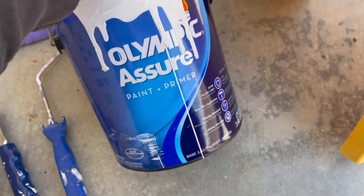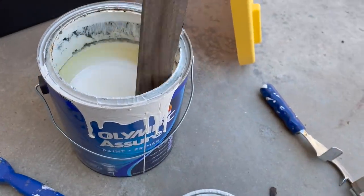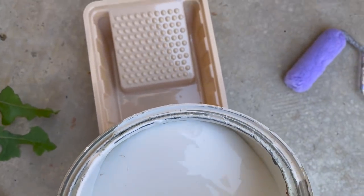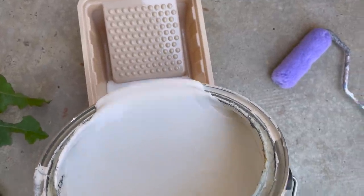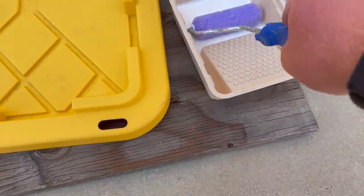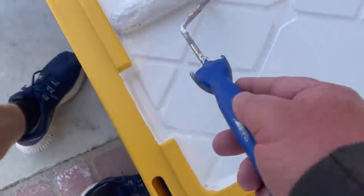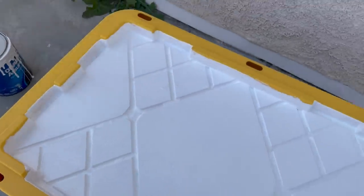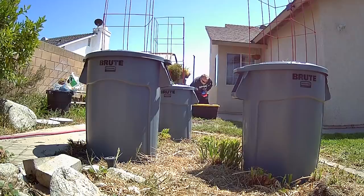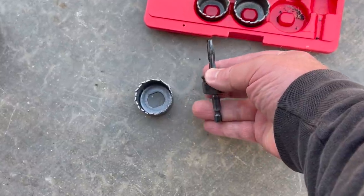I've still got the old paint. This season's going to be storage tubs against trash cans. I'm all done with the 2-inch netcups, too.